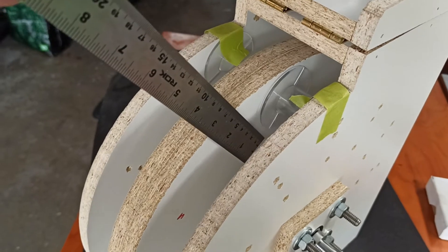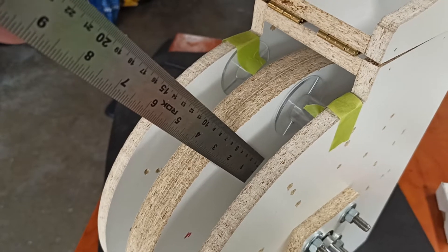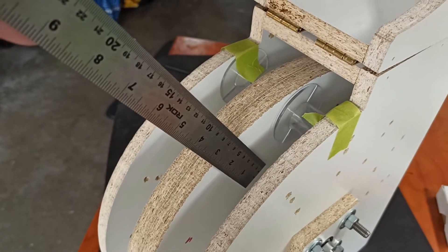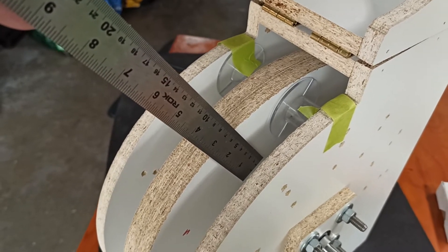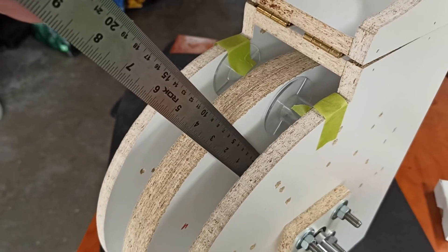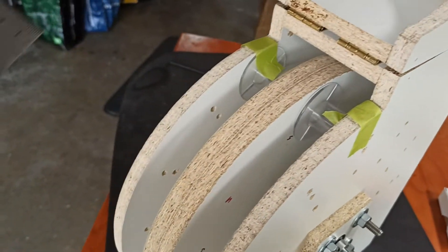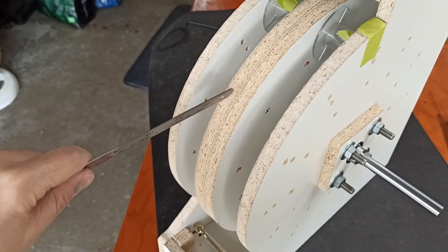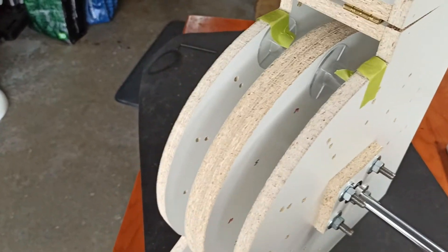So the diameter — the magnet itself is 30 millimeters, that's a little over an inch and an eighth. An inch and an eighth from the center, half of that is going to be like five-eighths. So if we take away five-eighths from two and a half, we're looking at about an inch and three-quarters away from the edge — so that puts a lot of meat on there.